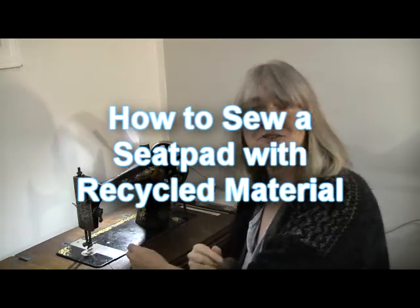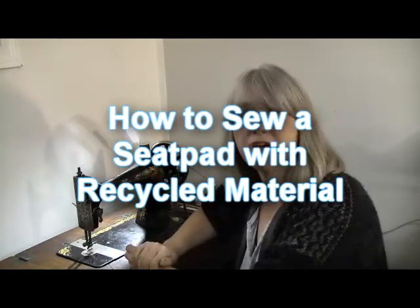Oh hi all, welcome back to my channel. As you can see I'm just getting grandma set up for my latest sewing project. What I'm going to be doing today is making a seat pad or a cushion for a wooden chair. If you want to watch how I do that, follow me into today's video.